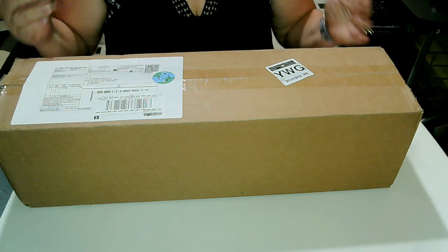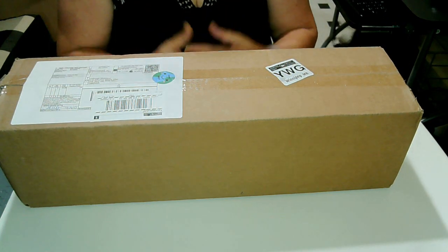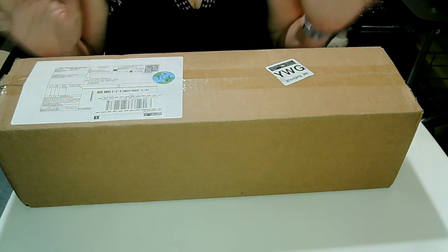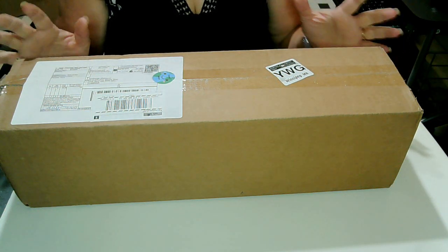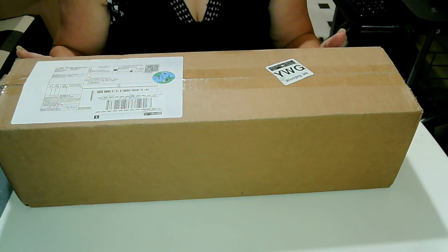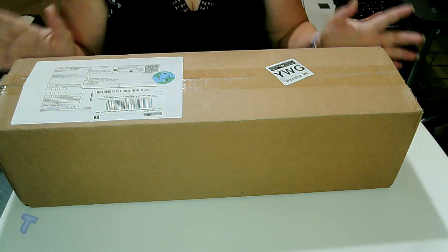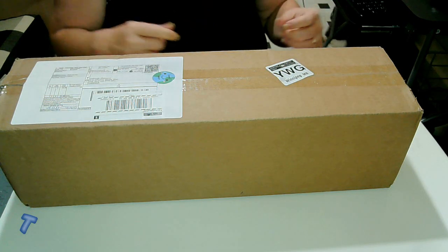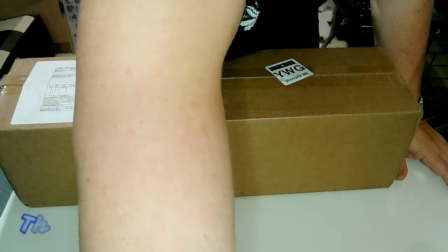Hello everyone and again welcome. I hope you all are having a great day today. We have an unboxing and I am so excited to open this. I have been waiting for this to arrive for what seems like forever, but it only took approximately 10 days to get to me. I'm really excited to show you what I have in the box. I didn't get prepared here, so let me grab my scissors.